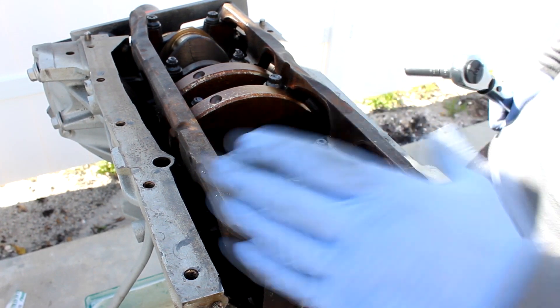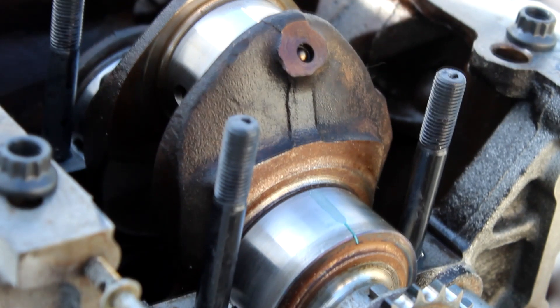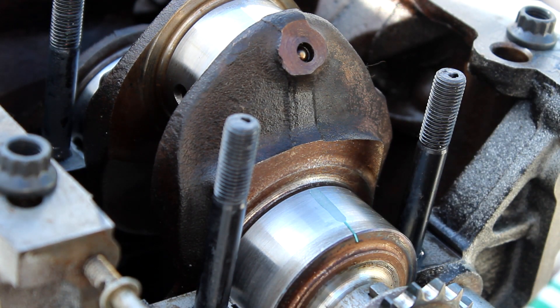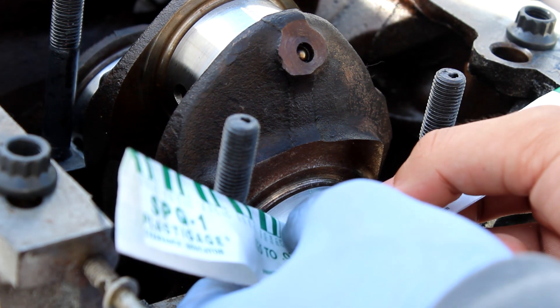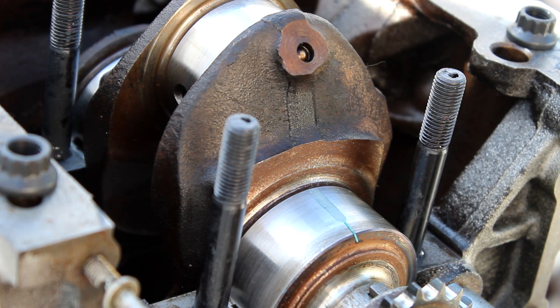Now that it's all torqued to specs, you take everything off that you just did and then measure it. When measuring, you have two options: millimeters or inches. I decided to go with millimeters because I feel like millimeters are a little easier to understand and an easier way to work with numbers. When measuring right here, I have 0.025 millimeters.